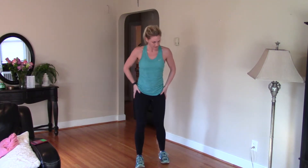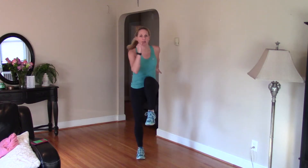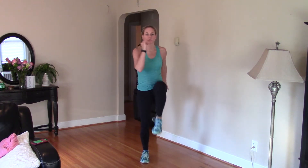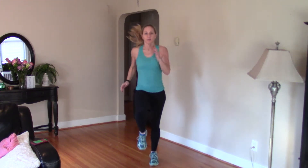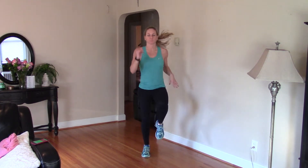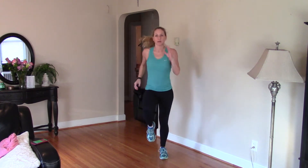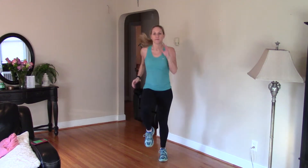On to high knees. My legs are burning. High knees, guys — high impact right here, or low impact: using those arms, lifting those knees, moving fast. Abs are tight.